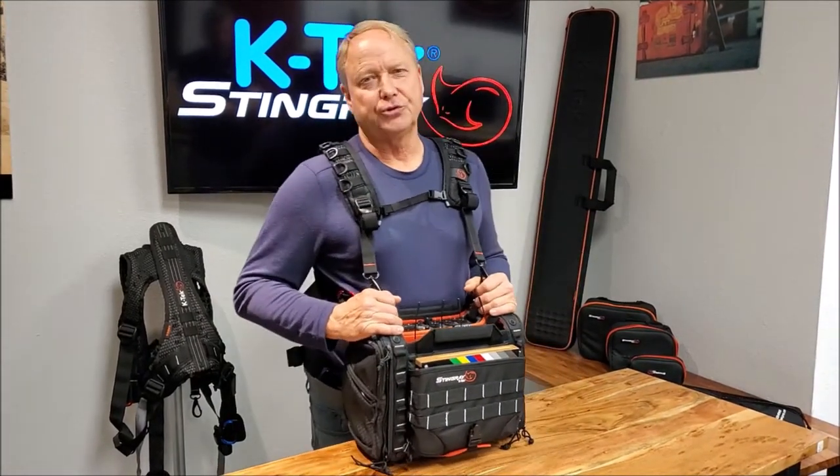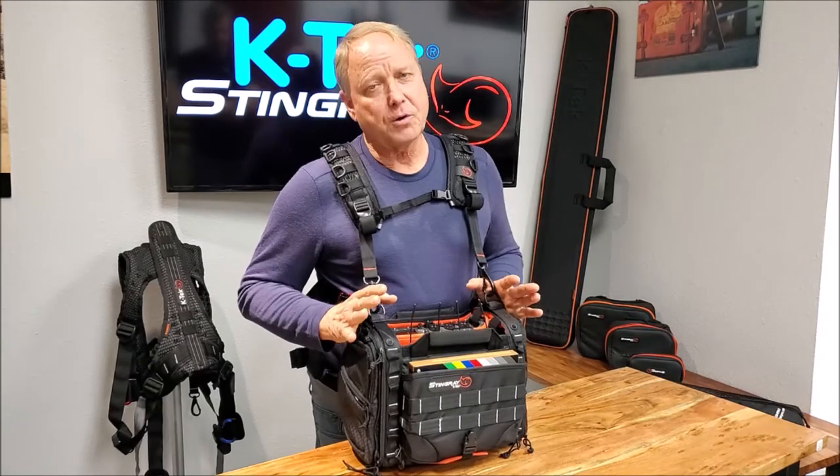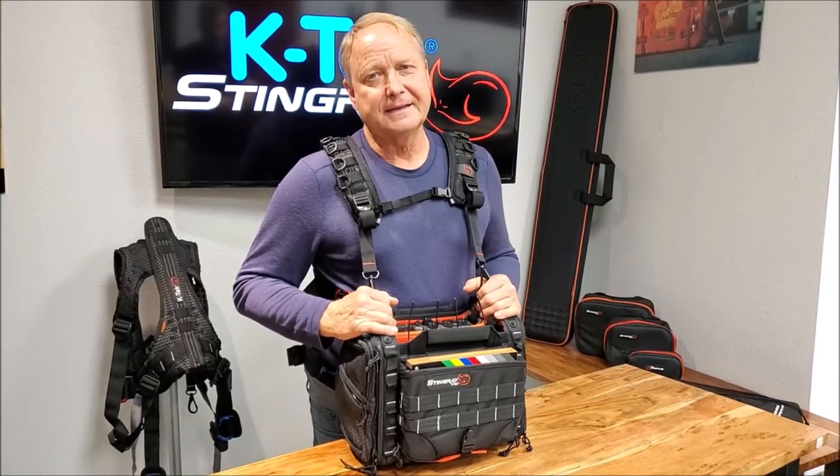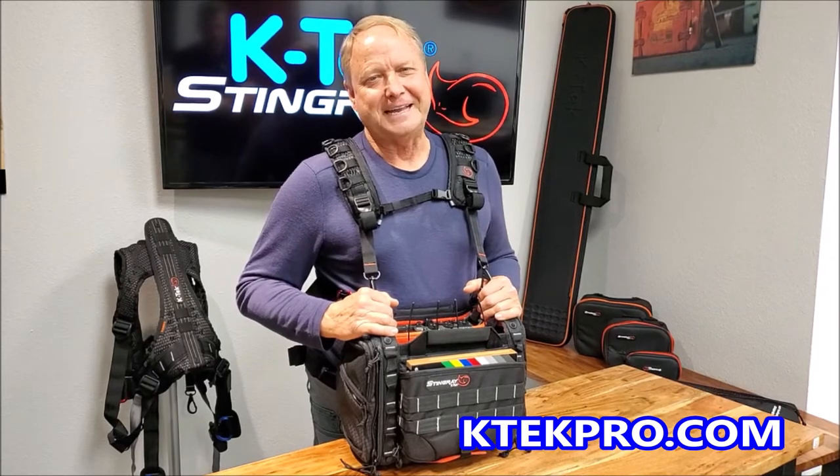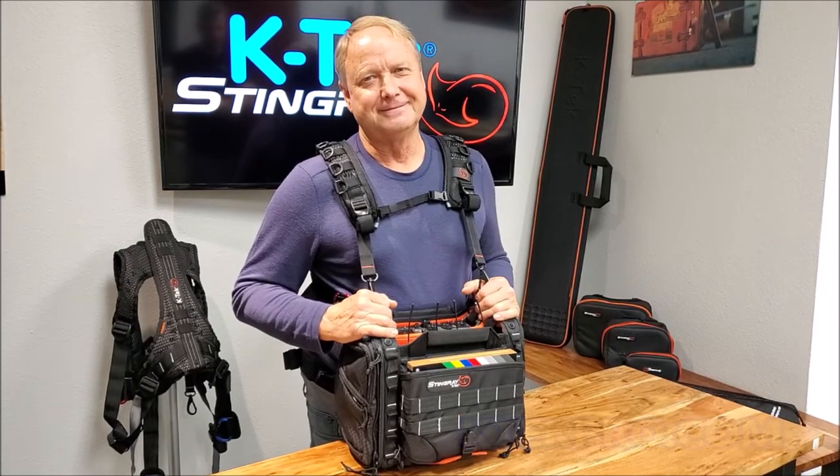I hope I've clarified some important points on the KTEC Stingray shoulder harness. If you have any more questions, contact KTEC or go to ktechpro.com. This is Don Hale, KTEC Ambassador. Have a great day. Thank you.